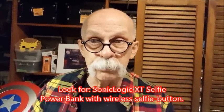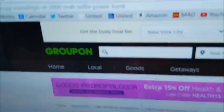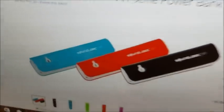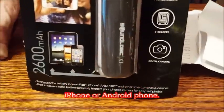Especially for the price — I found mine at Staples, it was on sale for $9.99. Groupon has it for $11.99. It comes in colors. It's 2600 milliamps, and it charges at one amp, so this is not going to be for your iPad. But for your iPhone it's really small, and 2600 milliamps is good for one decent charge.